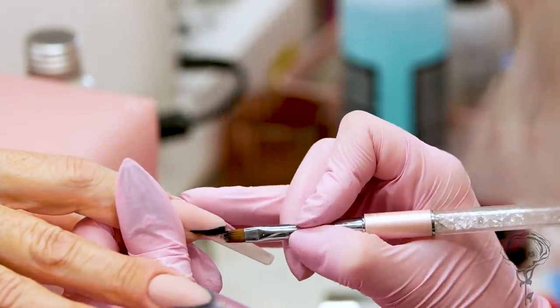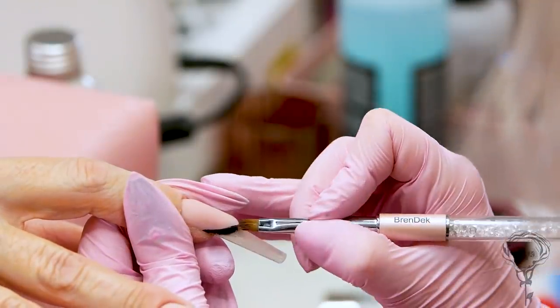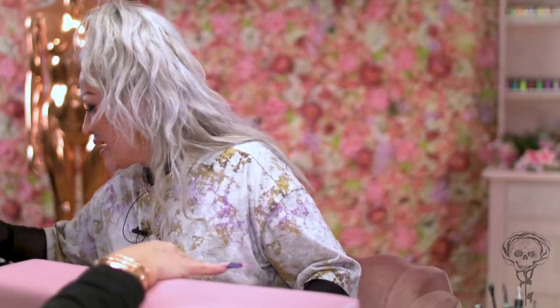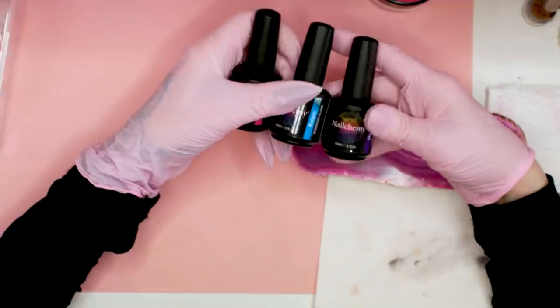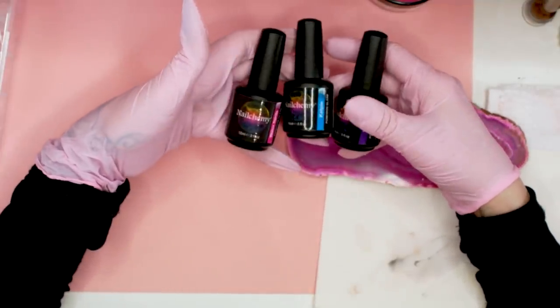I've got some black gel polish — it needs to be super pigmented. I'm going to use a flat slanted brush, quite wide — a little Sente one. See all these edges? Just tap the paint in until we get right up to that point. You can go right up on that edge and this is going to make everything look super sharp. Then we're going to use the Brendek gel brush to soften that line — just tap to soften the edge so it's not a hard line.